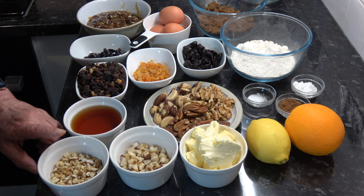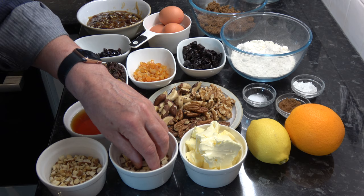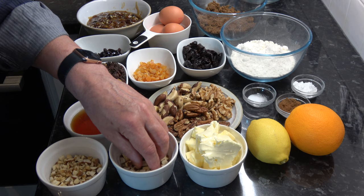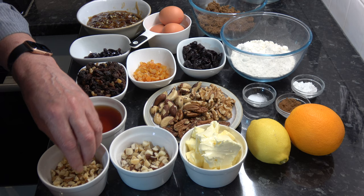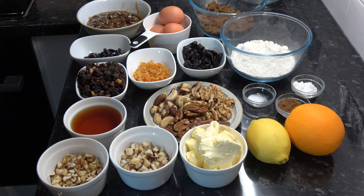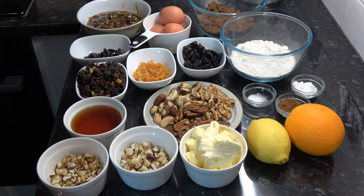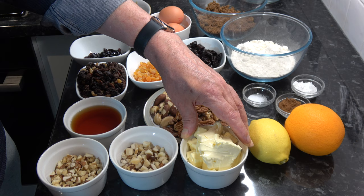I have 50 grams of Brazil nuts, roughly chopped, and 50 grams of chopped mixed nuts — which in my mixture tends to have walnuts, cashews, almonds, and hazelnuts — so 100 grams of nuts in total. I have 150 grams, which is ten and a half tablespoons, of spreadable or softened butter. And I'm going to use the zest of one orange and the zest of one lemon.